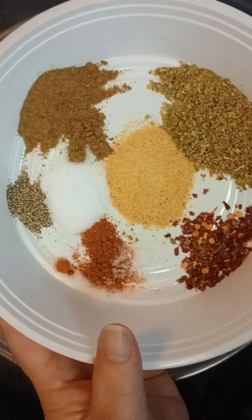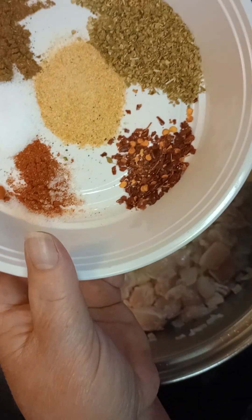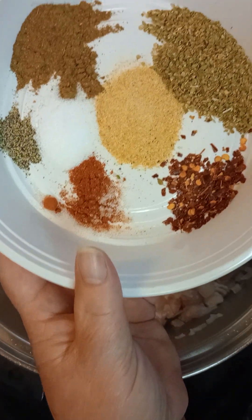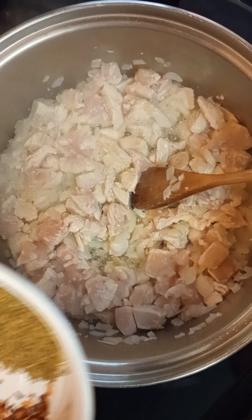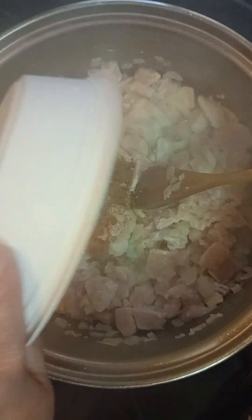A lot of the stuff that you put in here is at your discretion. You want two pinches of cayenne and some crushed red pepper. I'll make sure I put all those into the description with the recipe. I'm going to go ahead and put them in at this time so they can flavor those chicken pieces and everything will taste good.